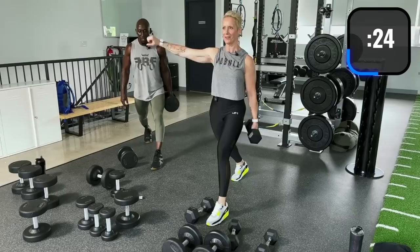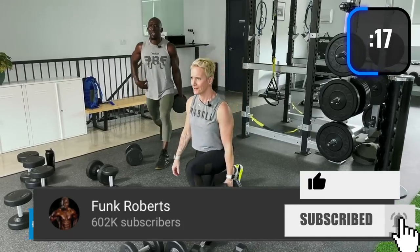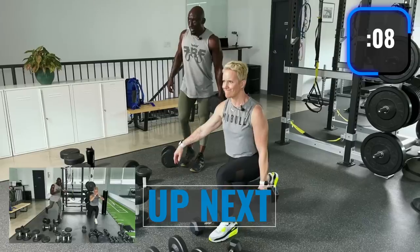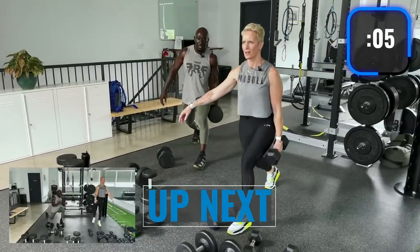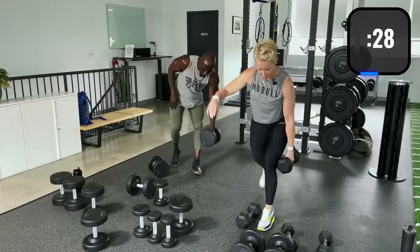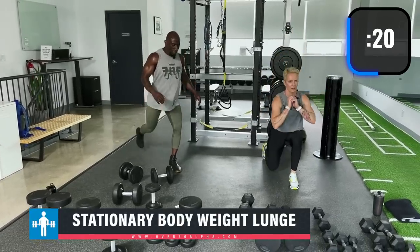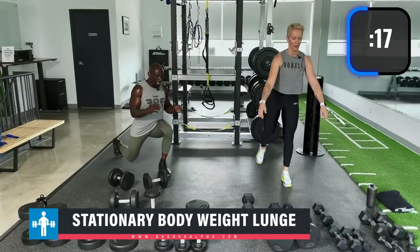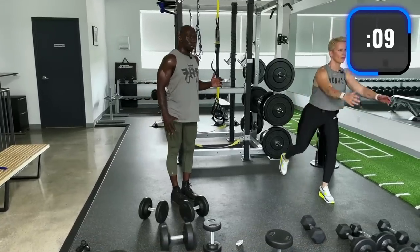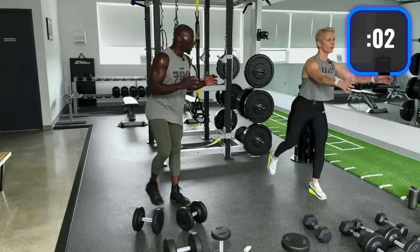Drop the inside dumbbell, stay in that lunge if you can. Look forward. If you need to take a break, take it — we've pre-exhausted the quads and legs from the first set. Reverse lunge with the right leg stepping back — push off with that front leg. One side will be stronger than the other. When your quads are fatigued, you'll feel it in your knee more.